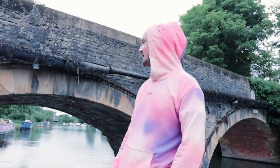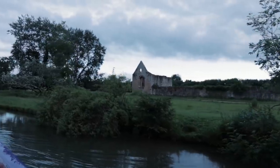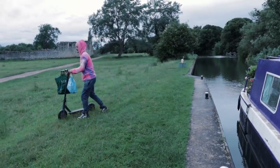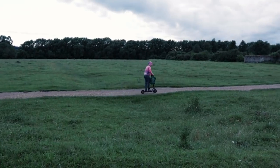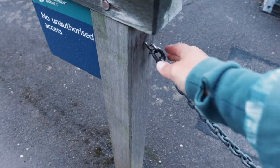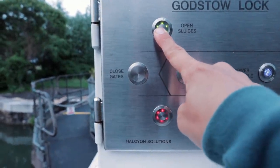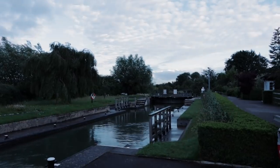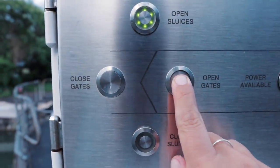Playing chicken with a bridge — I won! Now it stopped flashing, and only then can I open the gates.